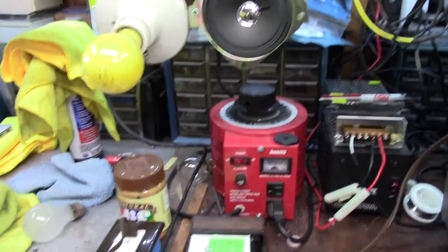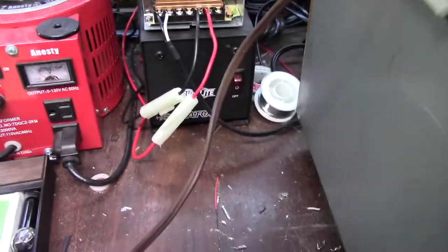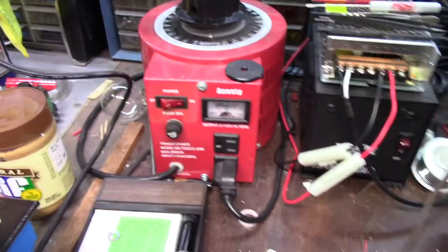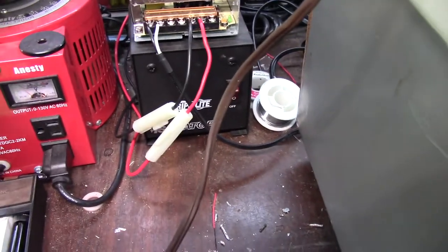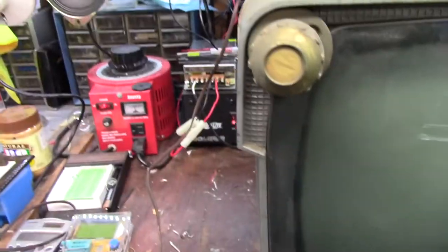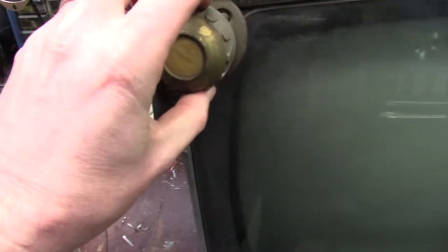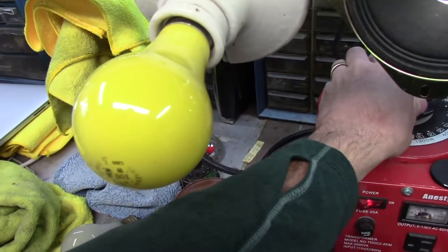We'll just go for broke here with the 100-watt light bulb. We're not even going to bother with the 60. I think this thing is 125 watts, so this is probably going to be pretty bright. It's a series string set, by the way, so I'm not too worried about blowing anything up. Let's pull this out — that should be the power switch — and bring it up. See if we get anything out of it.